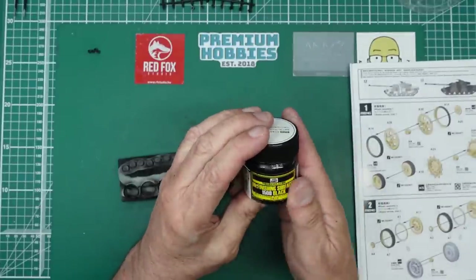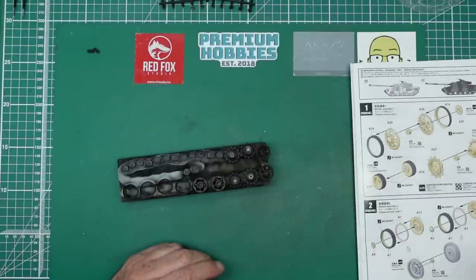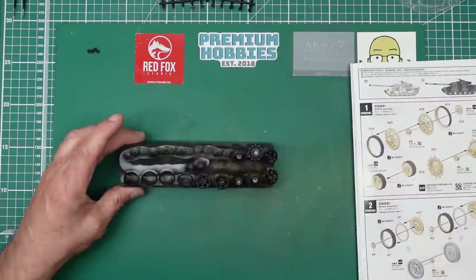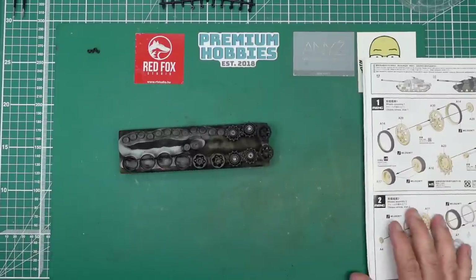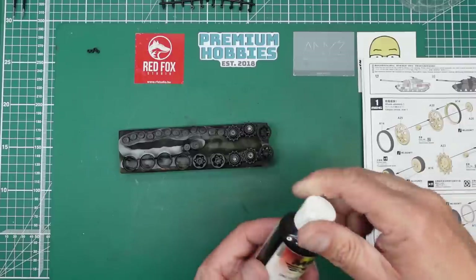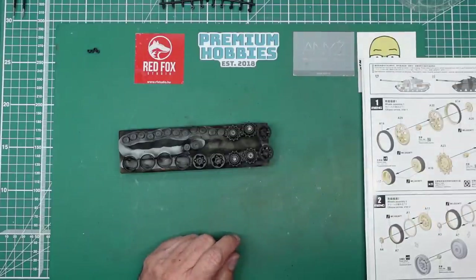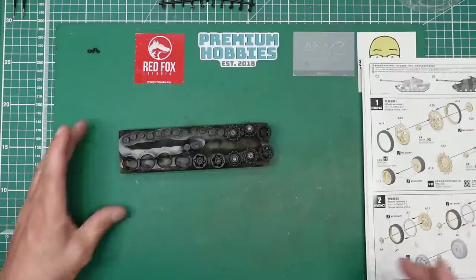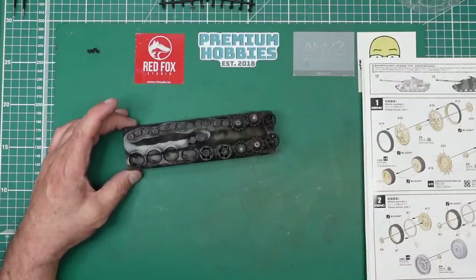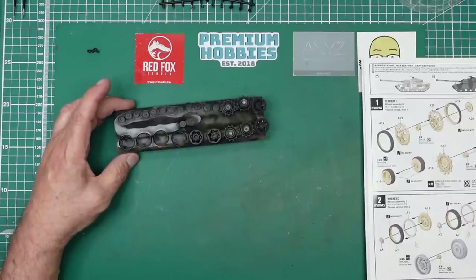Mr Surfacer 1500 can often be quite hard to get hold of, so if Premium Hobbies or anyone else has it in stock, best to get two or three jars if you use it like I do — I use it for everything. It's just the best primer in my opinion. There is one other option: MRP Fine Surface Primer Black — absolutely wonderful stuff but very thin and you use quite a lot of it. If I run out of Mr Surfacer I'll use the MRP. The MRP white is also absolutely awesome.